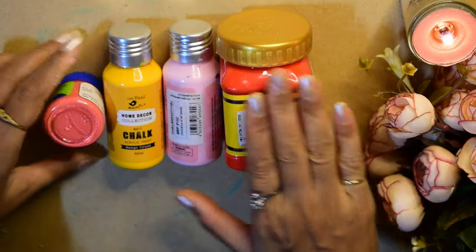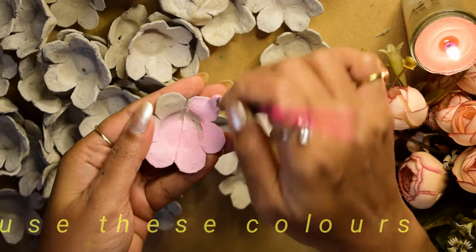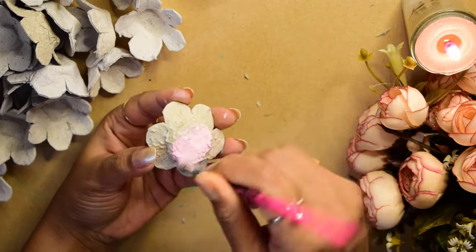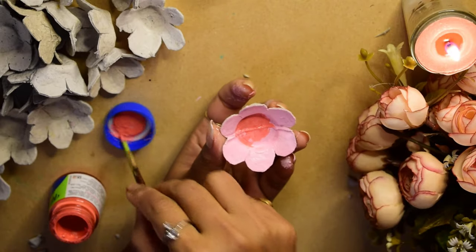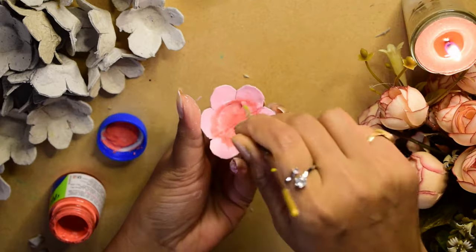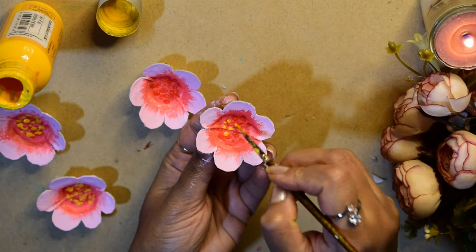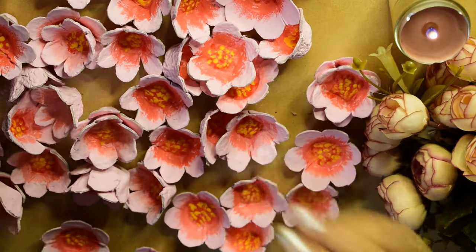अब मैं यहां use करने वाली हूं यह सारे colors — red, baby pink, yellow, and pink। मैंने flowers को color करना शुरू किया है। Base color baby pink किया है, and then pink color किया है। फिर red color से इसके बीच वाले portion को highlight किया, and then थोड़ा और highlight के लिए yellow color use किया। Ready हो गए हैं हमारे सारे flowers।